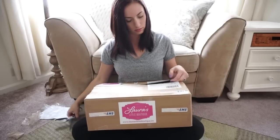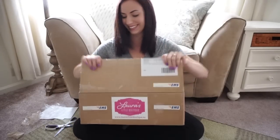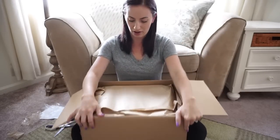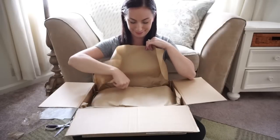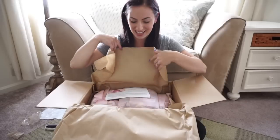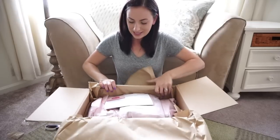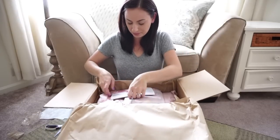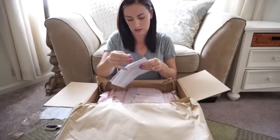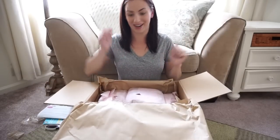Okay, so now I can finish. They did put a little bit of protection on top here. The first thing on top that I can see — Laura's wrapped everything really pretty in pink tissue paper. Let's see here. What is this on top? Important to read this first — it's pretty much just letting me know about returns and things like that. Now for the fun part: opening everything.